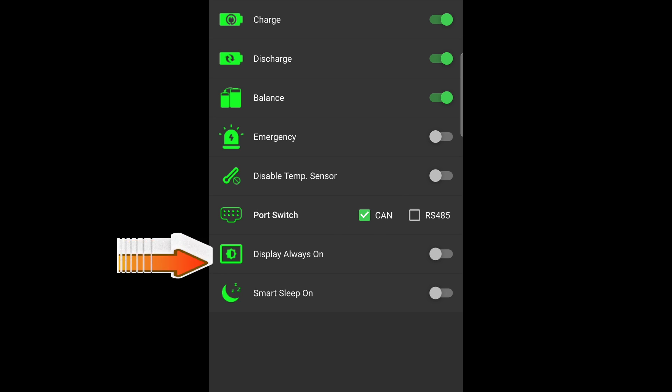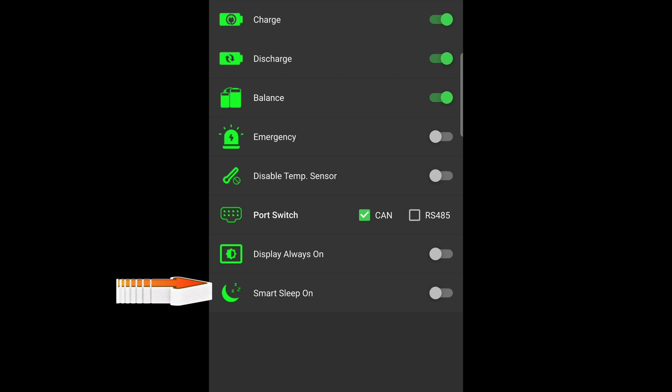Display Always On — enabling this feature means the BMS display is continuously active, allowing real-time monitoring of battery information and system status. Smart Sleep On — enabling Smart Sleep On activates Smart Sleep Mode, where the BMS enters a low power mode to reduce battery usage; however, it automatically wakes up and operates under specific conditions, contributing to extending battery life. Advantages of Smart Sleep On include significant reduction in power consumption. The BMS enters low power mode under conditions like high battery charge level or system inactivity, and automatically wakes up when battery charge is reduced, system activity occurs, or it is manually configured by the user.